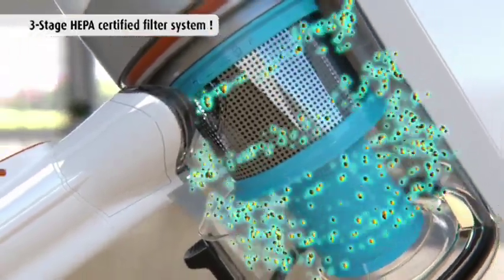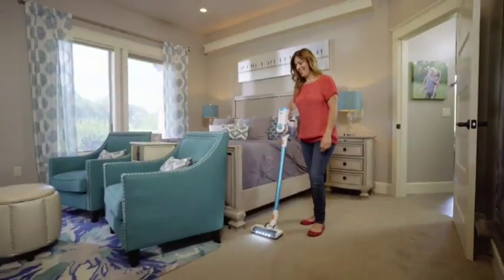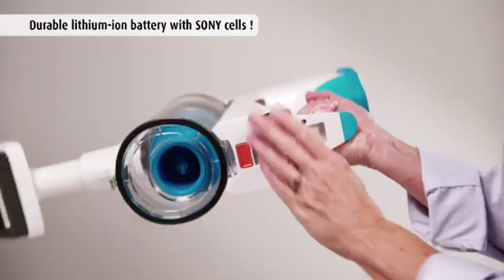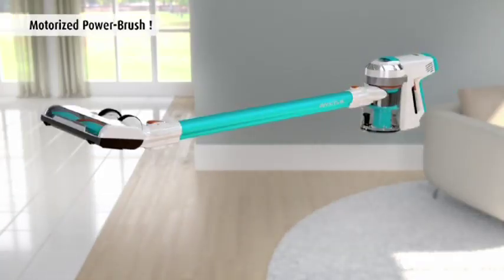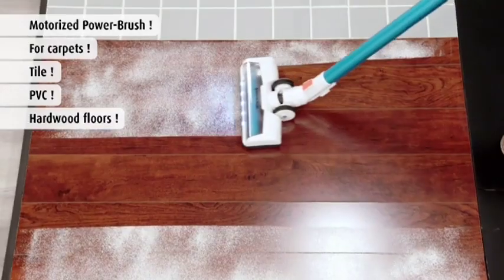The three-stage HEPA-certified air, dust, and allergen filtration system cleans the air in your home and leaves it fresher than before you started cleaning. You get the rechargeable long-life lithium-ion battery and plug-and-play battery charger, plus the extension tube with universal power spin brush to clean all your carpet, tile, linoleum, and hardwood floors.